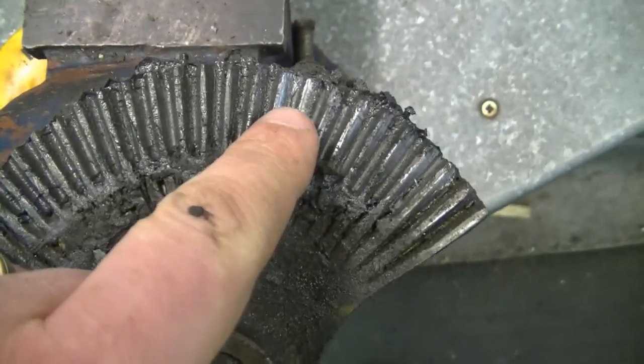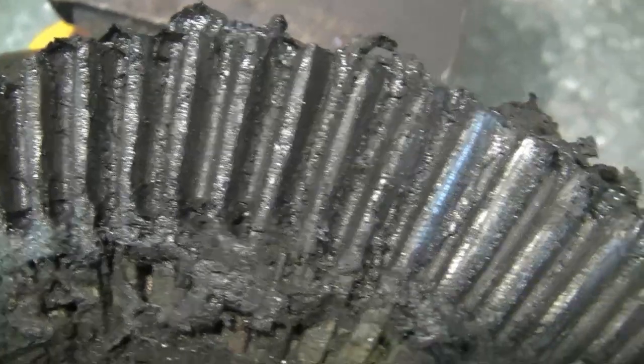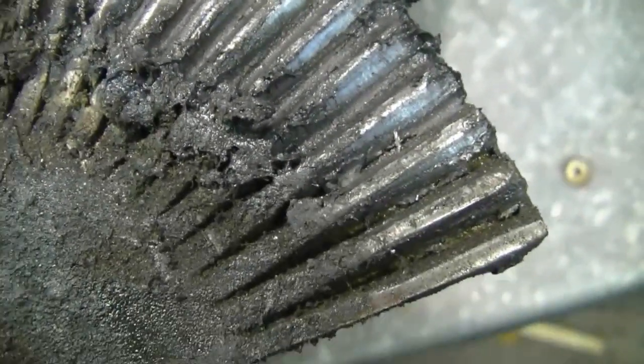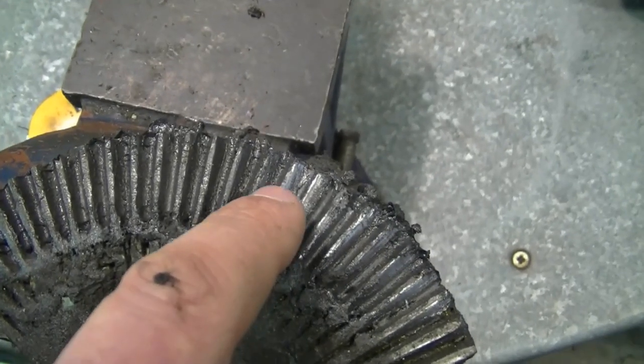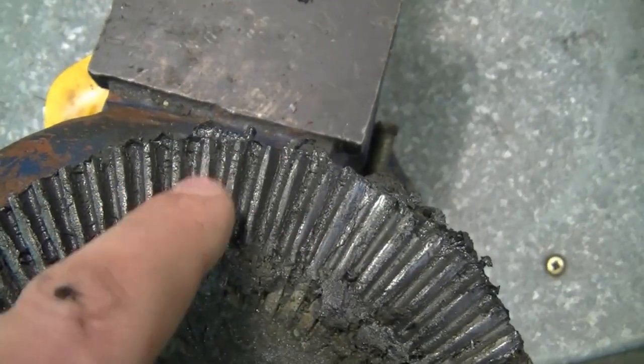Here's the steering sector part — as you can see, the teeth at the back are pretty worn out. Here's a close look: these are the better ones compared to the worn-out ones. What I have to do now is clean this really good, go with my MIG welder, weld a few beads, and then grind it back so it looks like the good teeth over here.